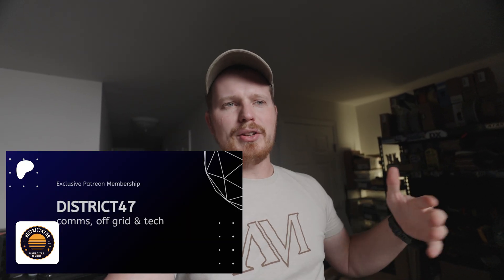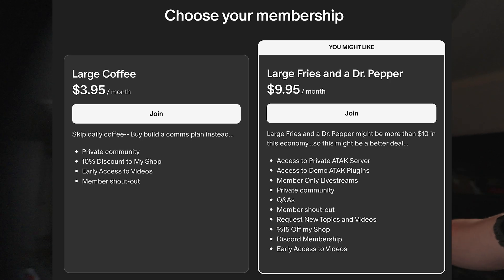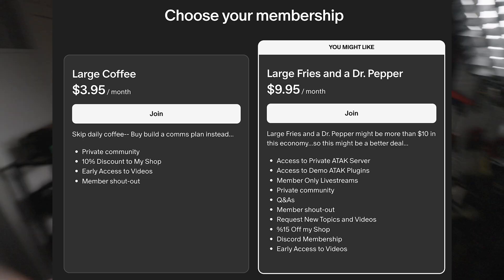Sorry to interrupt — this video is not sponsored by anyone except my Patreon, which is brand new. I'm trying to give back and make sure it's worth your time and money. If you want to support what we're creating here, please consider checking out my Patreon.